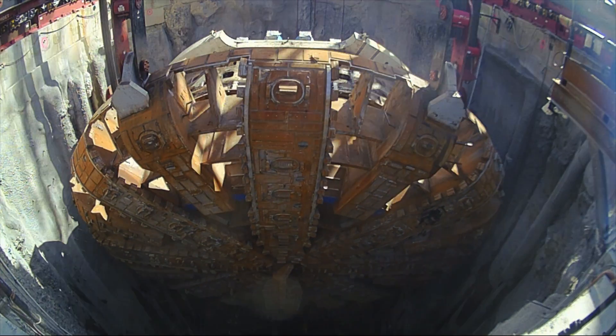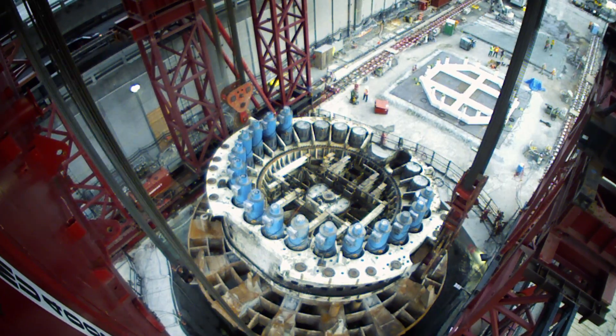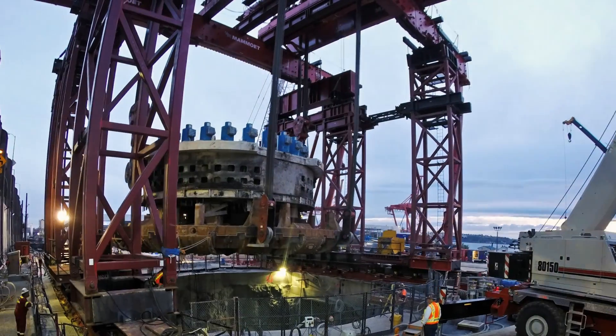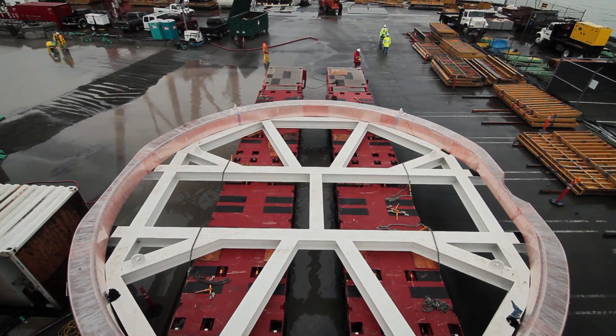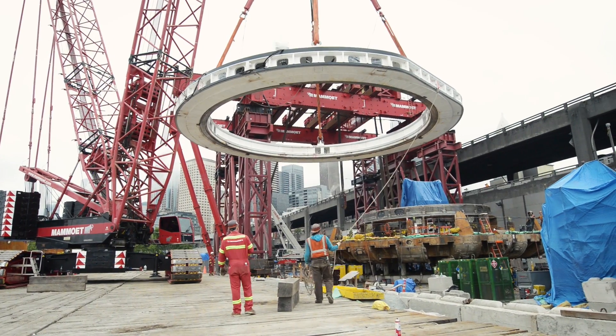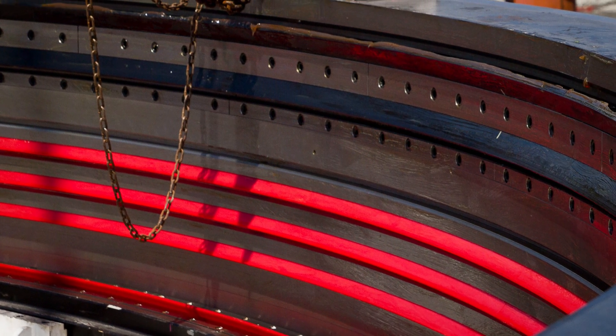We got the machine to the surface. We knew the outer seals were damaged, and that's what necessitated this repair process. Hitachi Zosen designed the TBM. They manufactured a new bearing block, a new outer seal ring, and a new seal system that is much more accessible in the event we need to access it for maintenance or repair.